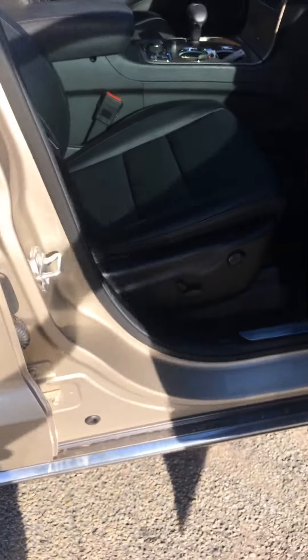As far as the interior goes, the interior is a black interior. I don't know how it's showing up in the online photos, but that's black.